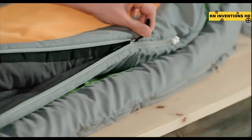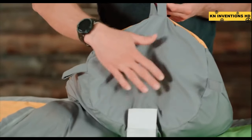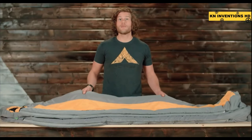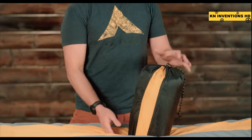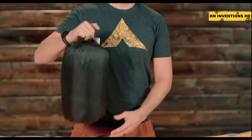Full-length zippered draft tubes keep that warm air in. At the foot of the bag, we've included a vaulted foot box which provides comfort for toes even when you're lying on your back. The Trailhead +20 is a great lightweight backpacking sleeping bag — it weighs only 2.9 pounds and packs into a small stuff sack which will fit in the sleeping bag compartment of all our ultralight and internal frame backpacks.